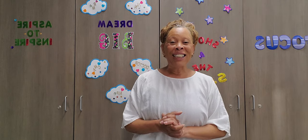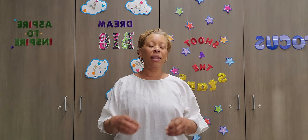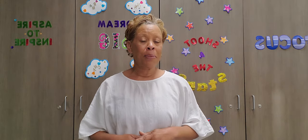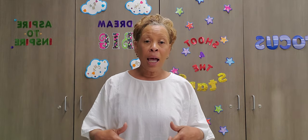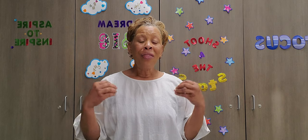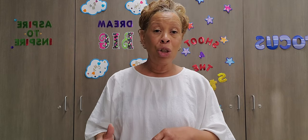Hey everybody, what is up! This is Julie here. I am so excited to be presenting this video to you today. First, I want to welcome you to my YouTube channel. If you have not yet subscribed, come on — smash that subscribe button, kick the like button on this video and on all of my other videos. That will help my channel become more recognizable here on YouTube and on Google.